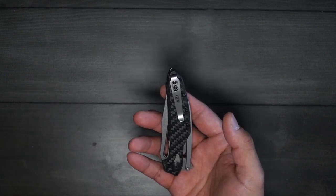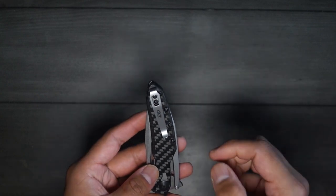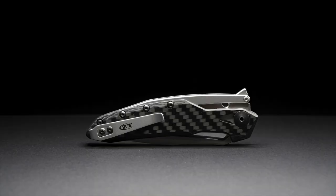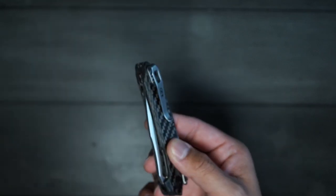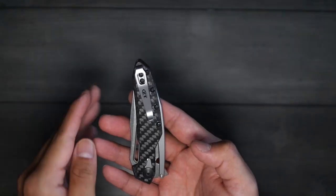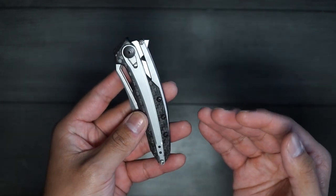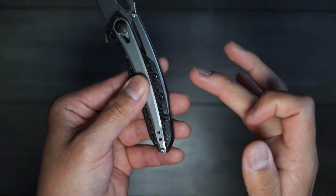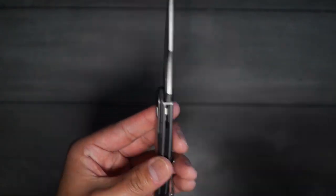The next thing isn't a con in my opinion but because it's missing I'll put it in the cons category — there's no lanyard loop. I don't use lanyards personally, but I read in comments that the hole on the pocket clip is used as a lanyard loop. I feel like that's just too thin of a surface area, and if the lanyard gets caught on something and pulls on the pocket clip, it's probably not going to be strong enough to hold. The last thing was the screws not being recessed — something I don't care about but saw mentioned in comments. Aesthetically I could see it being a con, but it didn't bother me.